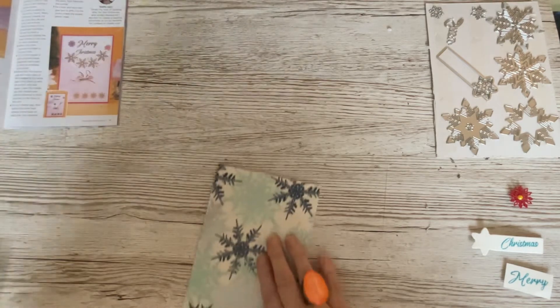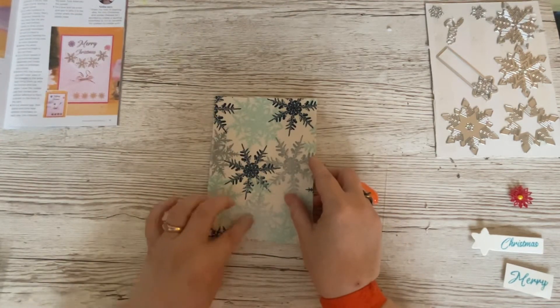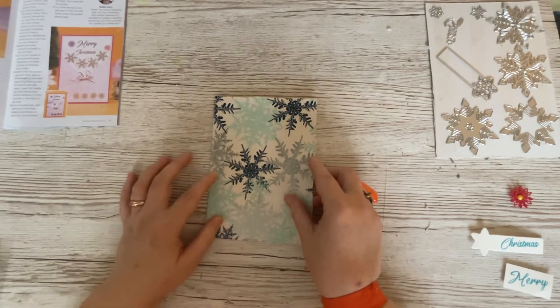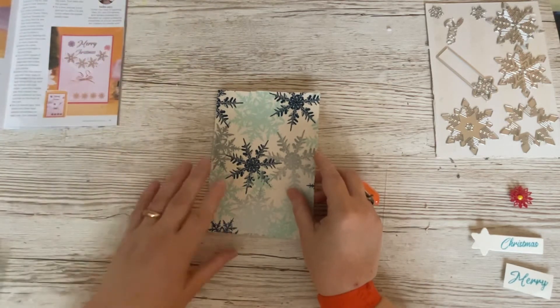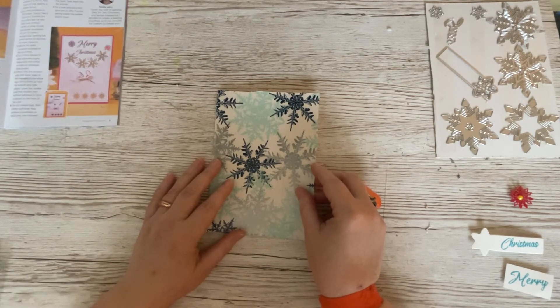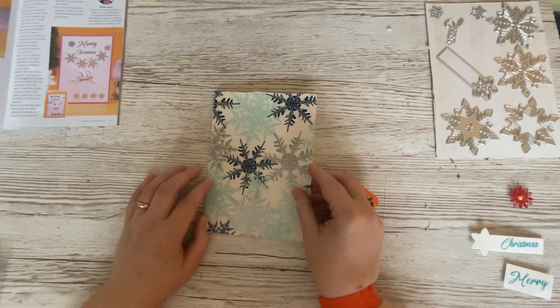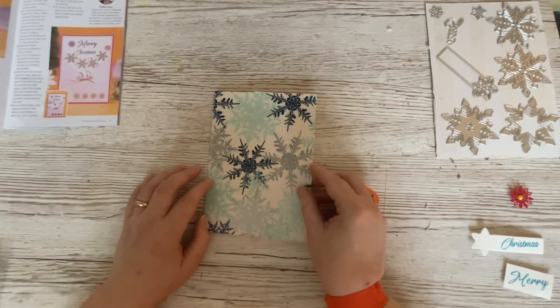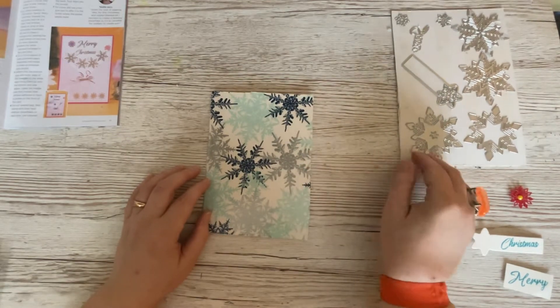I'm going to slide the box to one side. Now I found this - it's actually Christmas wrapping paper from last year, and it complements the snowflake theme beautifully. Now the box, which I've just popped over there, I've used so many papers from it already I haven't got many left. I know you can download more, but I'm not very good at downloading, so I've decided to use this set here to complement what I've already got.